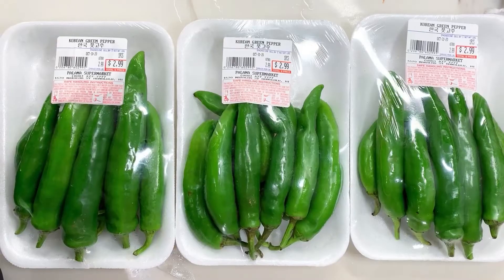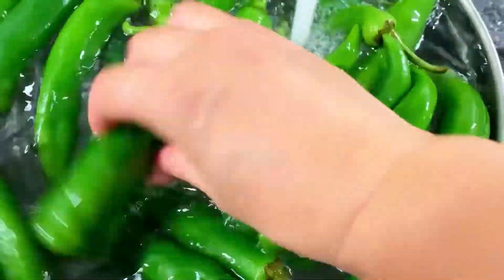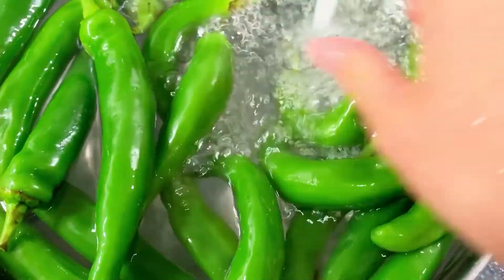Let's get started. I have three packs of green peppers here — it's about 30 peppers. Go ahead and wash them and rinse them well. I like these long skinny ones that are straight, but they like to sneak these little curved ones in there, but that's okay.